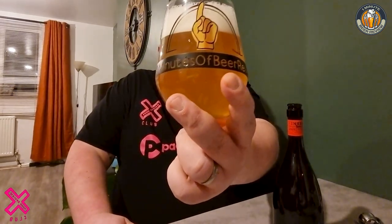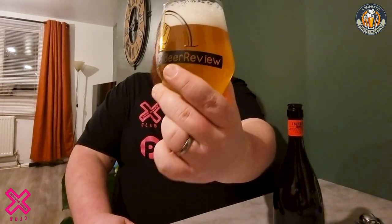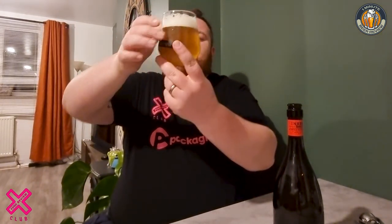I don't know if you can see it in this light, but it's quite a hazy sort of beer — not quite as opaque as a wheat beer, but not quite as transparent or translucent as a lager either. You get the best of both worlds.